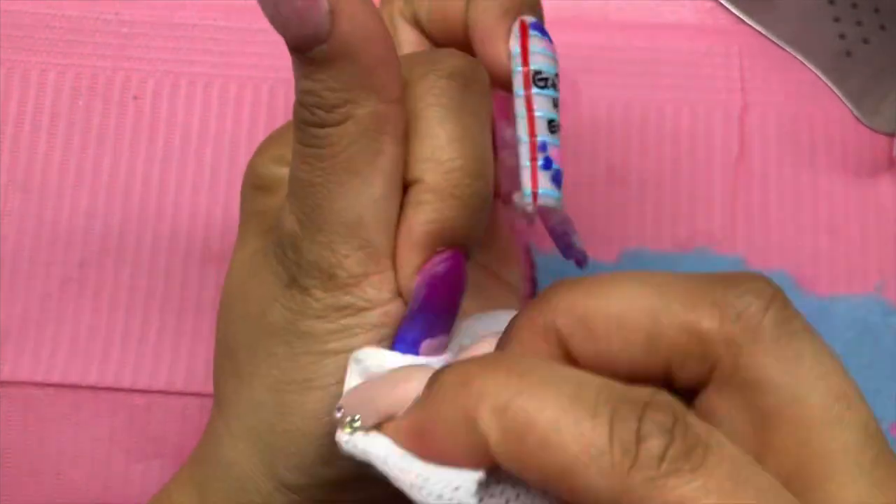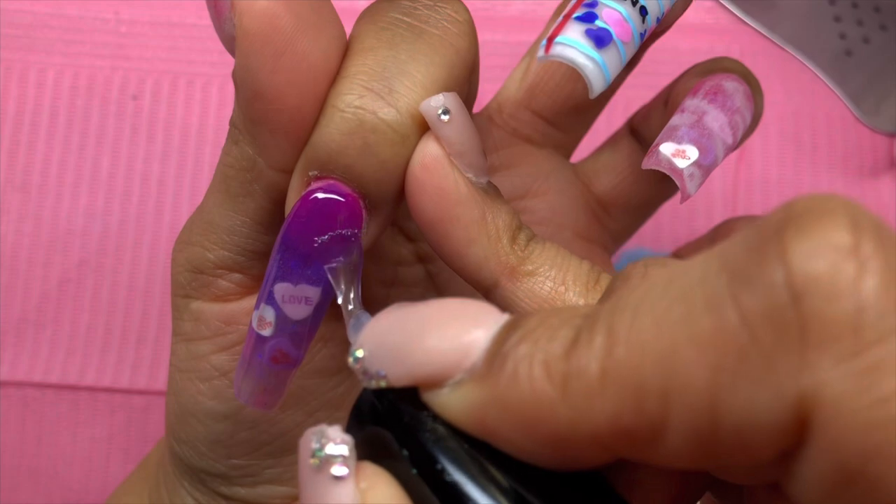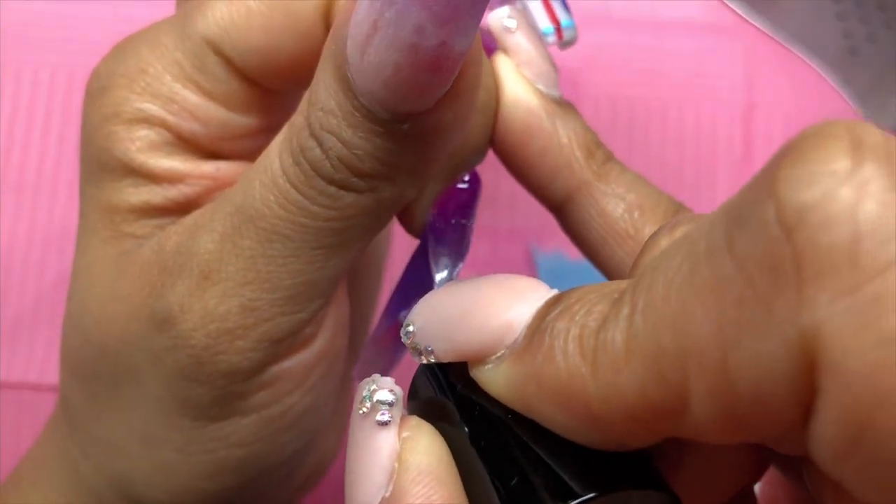The gel top coat I'm using is the Young Nails Ultimate Finish Gel. She's a little bit thick, but she has a beautiful shine. I really like her.